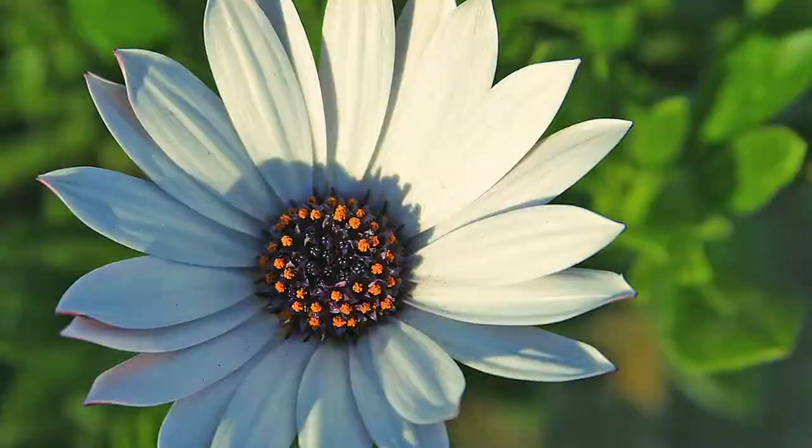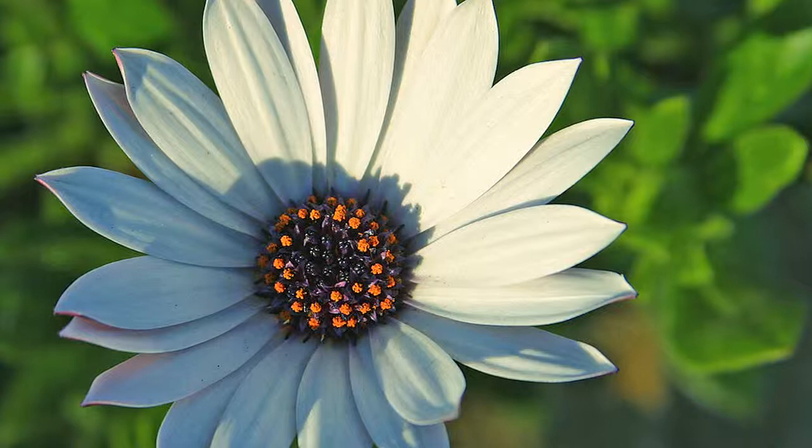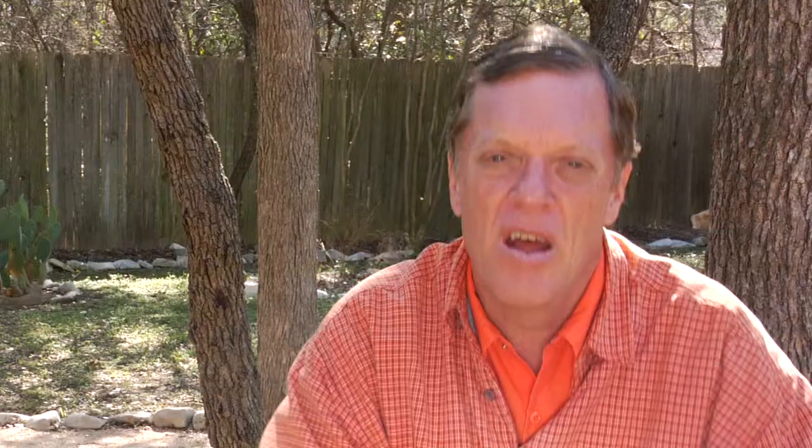Blackfoot Daisy is a white bloomer with little blooms coming together in sort of a bush-like setting. Four O'Clocks, at least in this part of the country, can grow as high as four feet tall with a sort of reddish-purplish bloom on them.